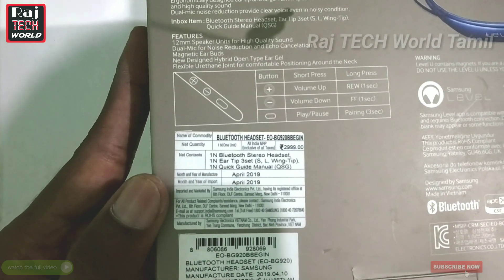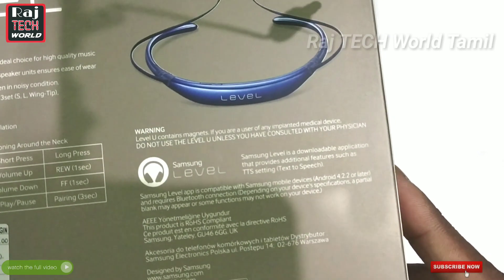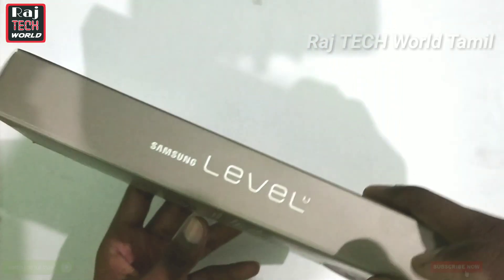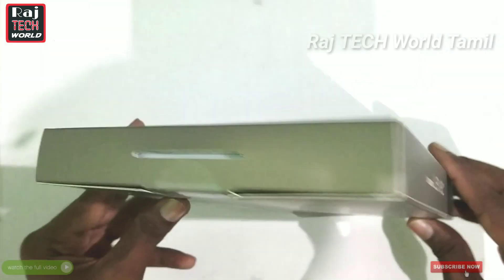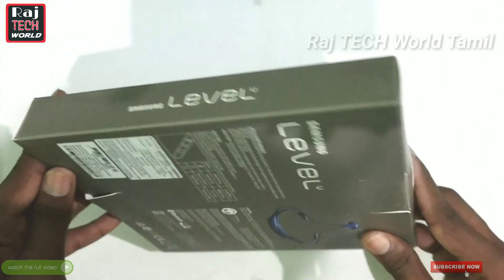What you have on the back: first, you can see performance details and feature details. You can also get some warning messages and support information from Samsung Level U.